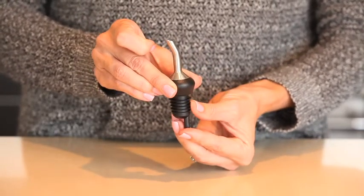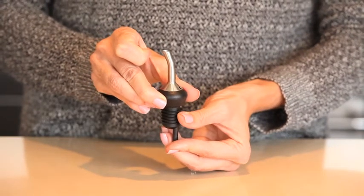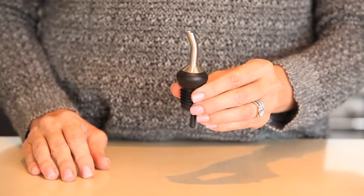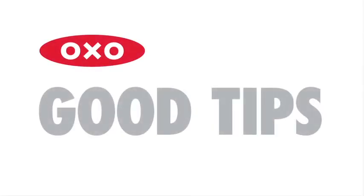Flexible ribs allow for a tight fit in the neck of a bottle and make the shot pourer easy to remove and replace as needed. The shot pourer fits into most sized liquor bottles and prevents drips and spills while pouring, and is also dishwasher safe. Here's a good tip: the shot pourer is also great for simple syrup, grenadine and lime juice.